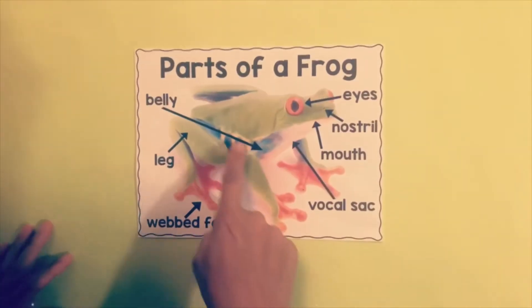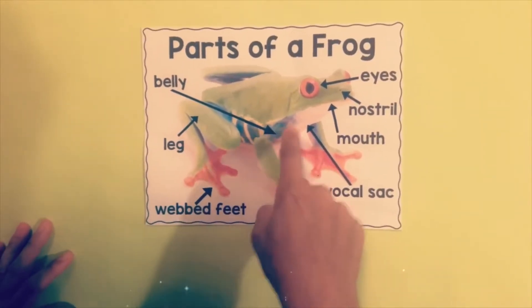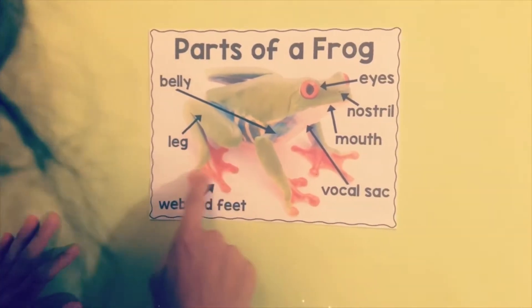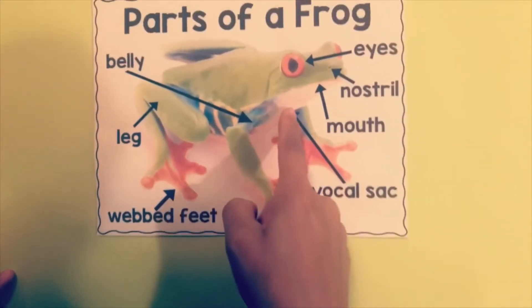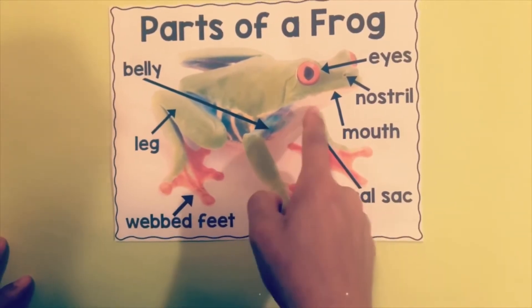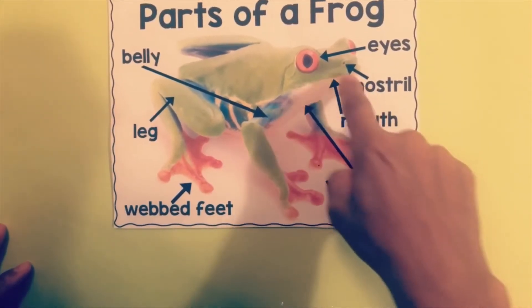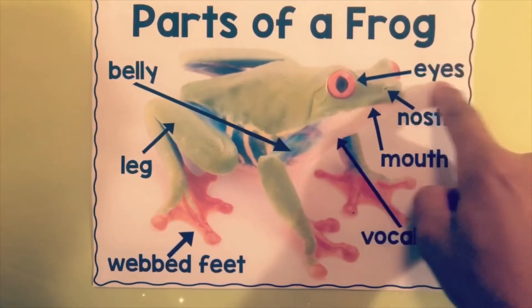Here is a diagram of some of the parts of the frog. We have the belly pointing right here — the underbelly. We have the legs here, the webbed feet, the vocal sac under here. That line right there is the mouth. That little hole right there is the nostril, and of course those are the eyes.